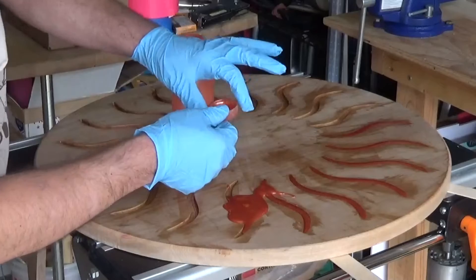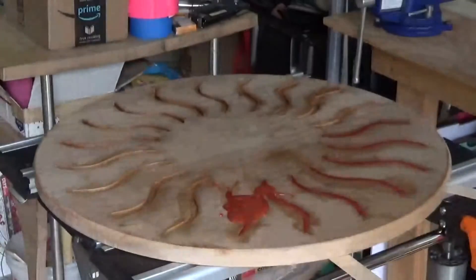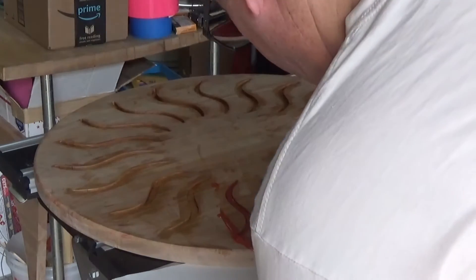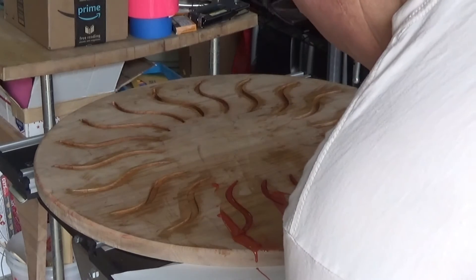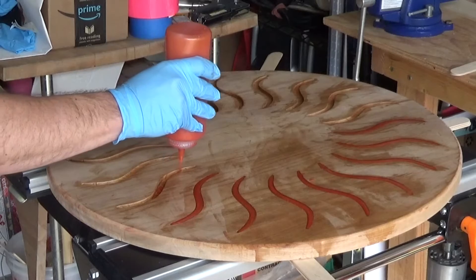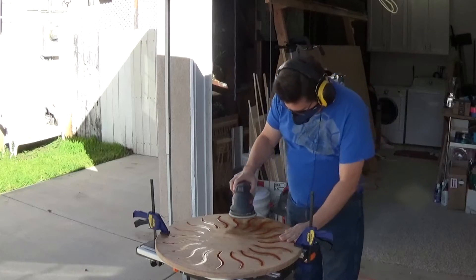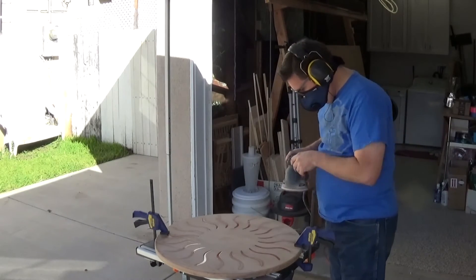Nooooooo! I cleaned up the mess and then I put duct tape on the top of the dispenser after that.